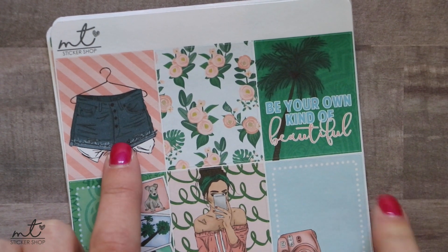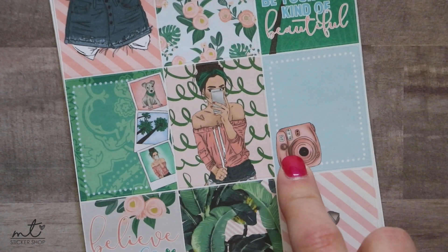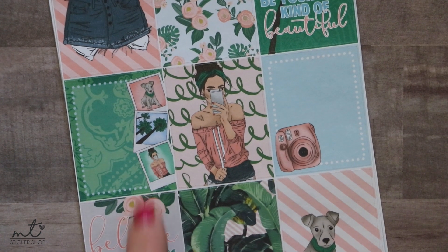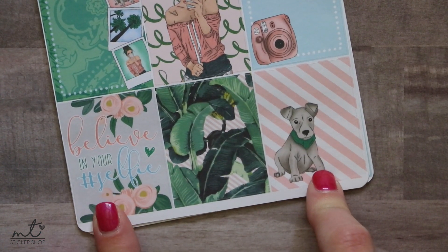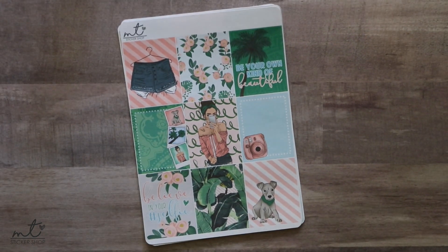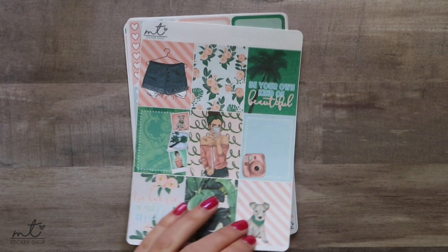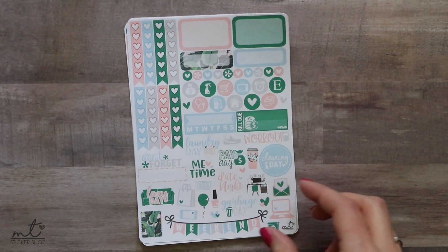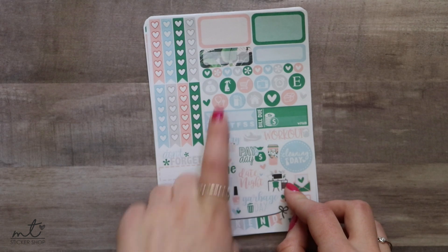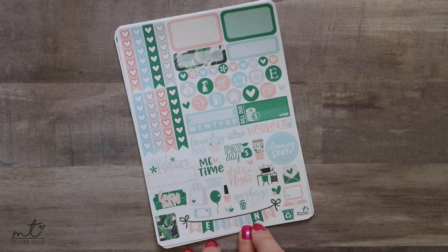There are nine full boxes: denim shorts, floral, a quilt with a palm tree that says 'be your own kind of beautiful,' a polaroid camera, a girl taking a selfie with a bandana and messy bun whose caption says 'believe in your hashtag selfie,' palm leaves, and a cute little puppy dog. I'm absolutely obsessed with this kit. Then the standard two-page base kit includes ombre heart checklists, half boxes, quarter boxes, icons, bill due, habit tracker, functional deco, weekend banner.